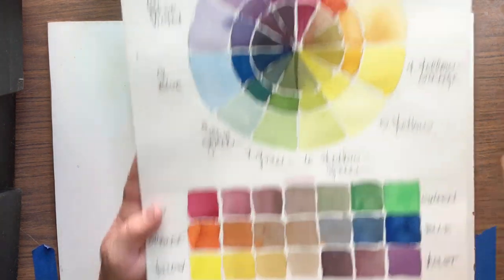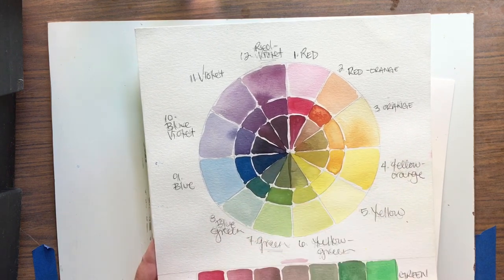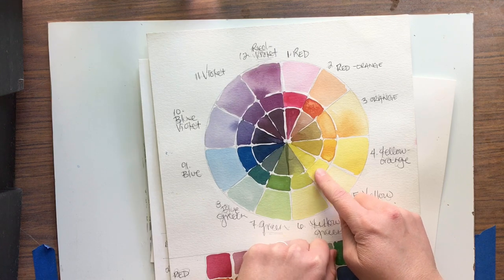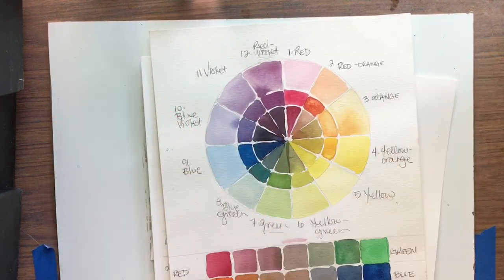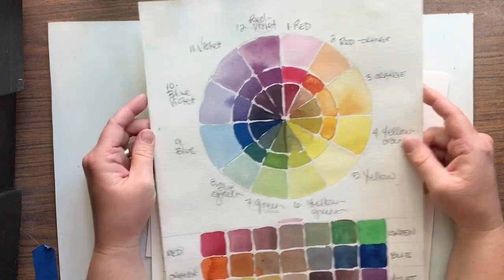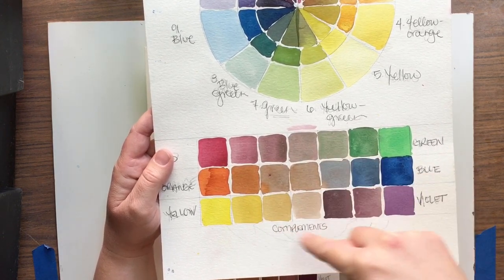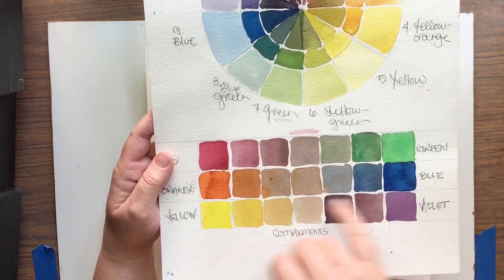The other combinations are orange and blue — directly across from each other on the color wheel — and yellow and violet, also directly across from each other. Remember, if you're ever wondering what yellow's complement is without a color wheel, just think about the other two primaries: mix blue and red together and you get violet. They are each other's counterpoints. You can think of them like a yin and yang — one can't exist without the other — or like an old married couple: they know how to build each other up when sitting next to each other, and exactly how to neutralize each other when mixed.